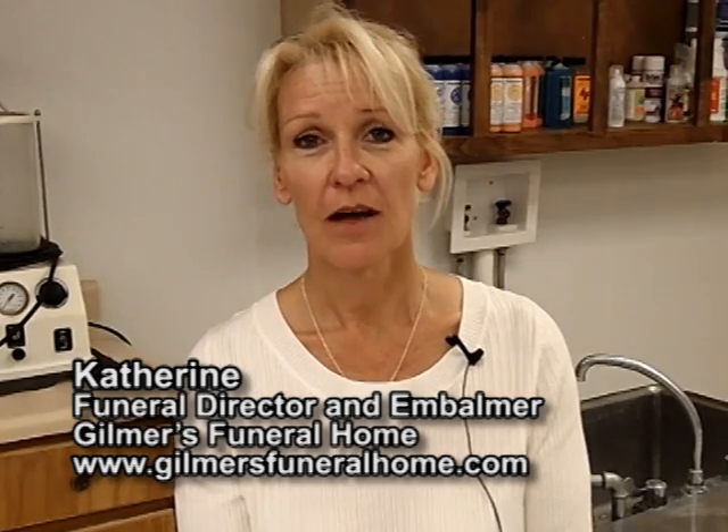Hi, my name is Kathy. I am an embalmer and I have been for about seven years now. I'm also a cremationist, so my day may be doing embalmings and cremations.